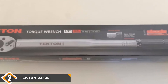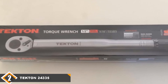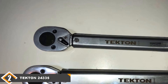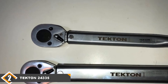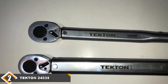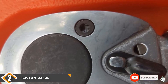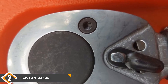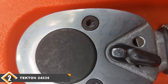The Tecton 24335 has a torque range of 10 to 150 feet per pound. This is comparable to the CDI 1503's torque range, but it doesn't come close to the CDI 2503's range. The 24335 is 1% less accurate than the CDI tools and can only compensate torque in the clockwise direction. If you can live with these compromises, you can save around $100. Tecton warranties the 24335 for life against material and craftsmanship defects, making it a confident recommendation for anyone buying their first torque wrench.